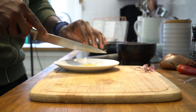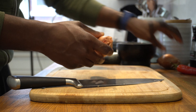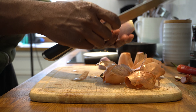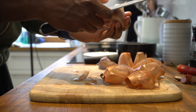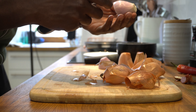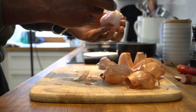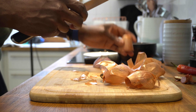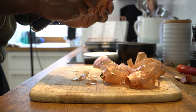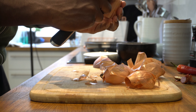Next up are two shallots, finely chopped as well. Just thinking out loud — I know not everyone is a fan of fruits mixed with savory items like meats. The classic example is ham and pineapple pizza. But I think it's worth giving it a try. I don't have a problem with it — I'm a ham and pineapple guy.